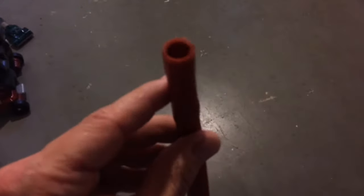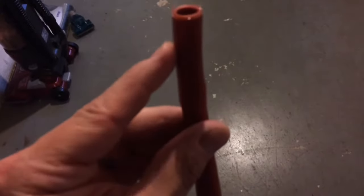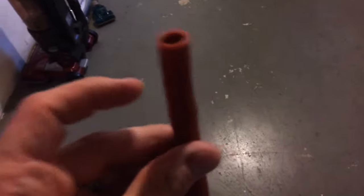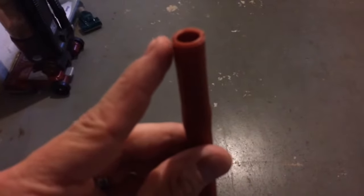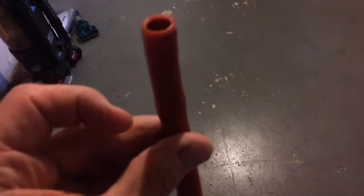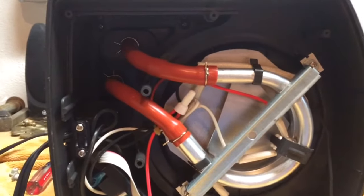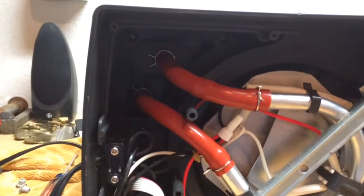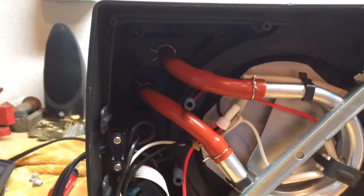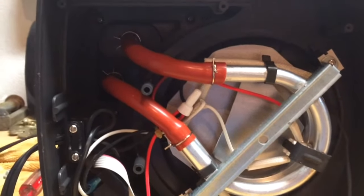One thing you need to do is make sure that when you reinstall this, you reinstall it the right way so the water comes down into the heating element. The best way to test that is to just run it under some water and figure out which way the water is being let through and which way it is not. I have this reinstalled now. It was a little bit difficult getting this back hose on — it's a plastic piece that you're shoving the hose over. You could probably use a little bit of soap.